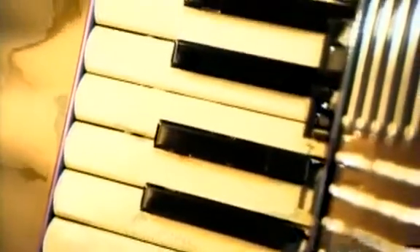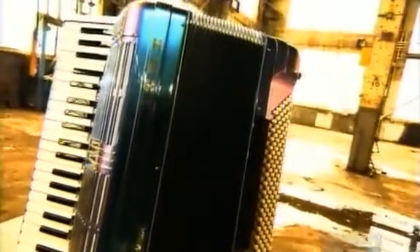The distinctive sound of the accordion appears in almost every kind of music. The piano-style keyboard on the right-hand side produces the melody, while the buttons on the left produce the chord accompaniment. In between are bellows that force air through reeds, producing that unmistakable accordion sound.